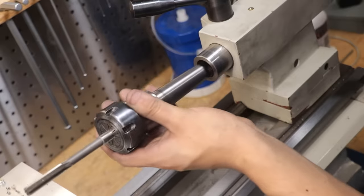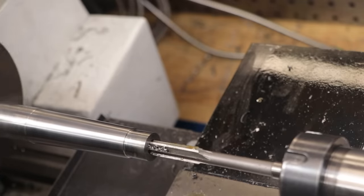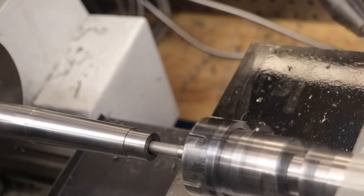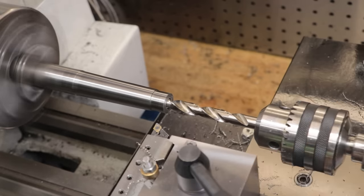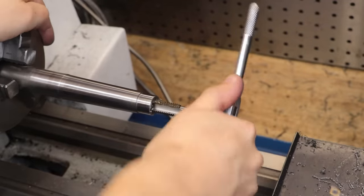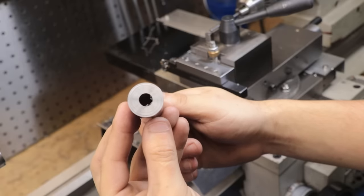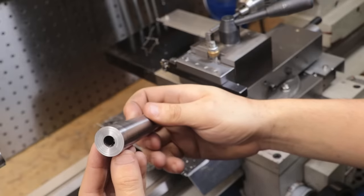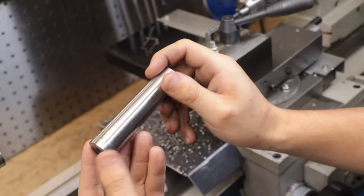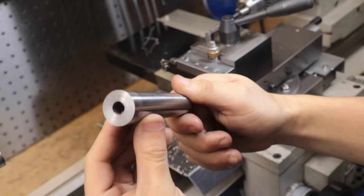I'll swap out the drill chuck for a collet chuck and ream the hole to its final size, which is 10 millimetres. I can then widen the end so I can tap it for an M12 screw — a tap follower would have come in handy right about now. With all that done, I can get the part parted off. That hole looks to be pretty centered, which is good because if it wasn't, the part would have been scrapped and I'd have had to remake it — using a boring bar to ensure everything remained concentric. Thankfully, drilling and reaming did the trick, which is a lot faster than boring.